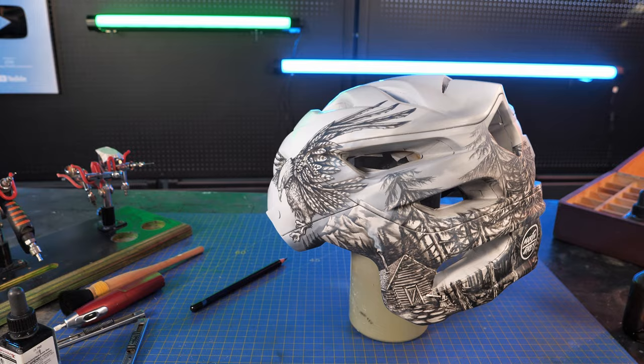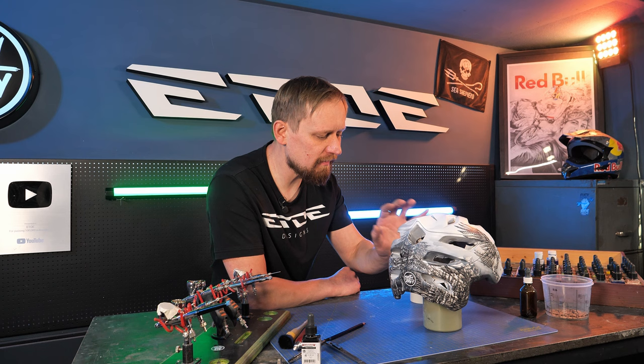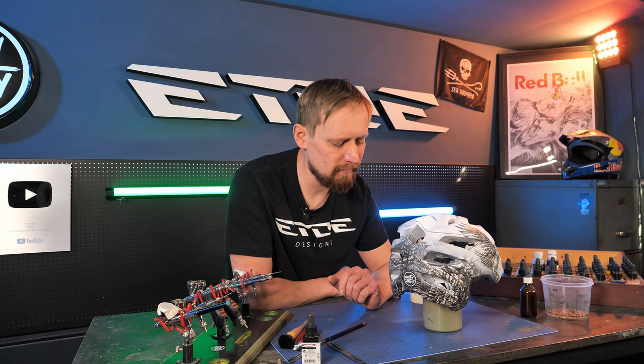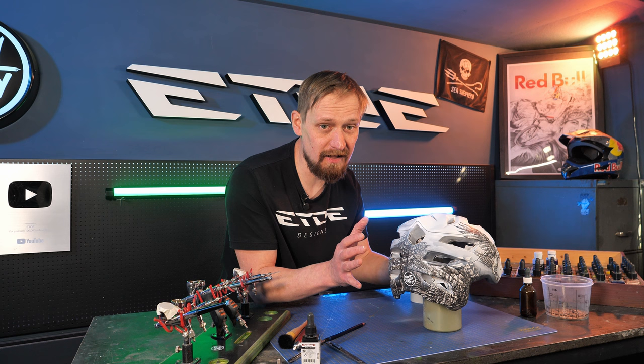The graphics are done, but it's not only pencil work. I also use the airbrush to create some clouds and atmosphere around the mountain scene to give the graphic a 3D effect. Last step is the clear coat, but I can't use the clear coat directly on the graphics. What I have to use first is a clear intercoat on the pencil work, and on top a two-component high-solid clear coat to give the helmet the finish which makes it usable. That's what I have to do in the paint booth, and we are done.